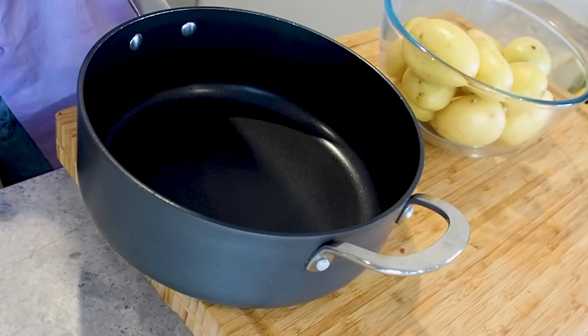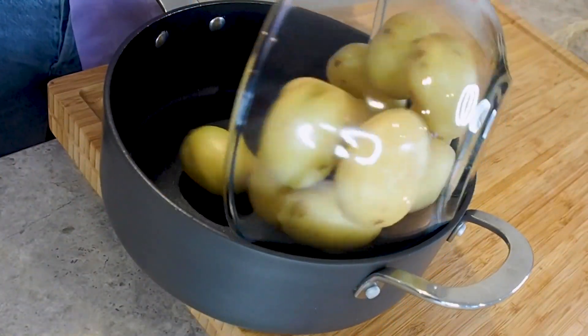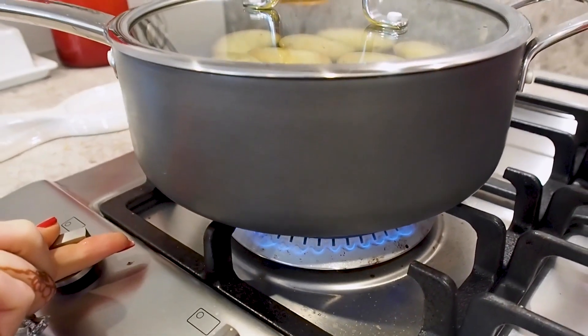I'm going to prepare my potatoes by putting them in a medium sized saucepan, seasoning them with one to two tablespoons of salt. Then I cover them in cold water, put the lid on and put them on the stove to bring them to the boil on a high heat.